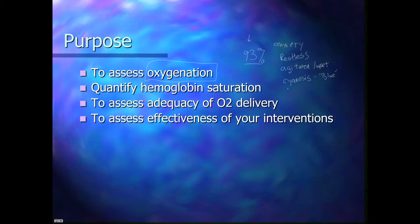After cyanosis, they basically progress to unconsciousness, and it's not really until somewhere in there that they start to seem tired or fatigued. Being able to put a quick little clip on somebody's finger that doesn't hurt them at all and get a number is actually pretty useful. It helps us quantify the hemoglobin saturation and assess the adequacy of oxygen delivery.